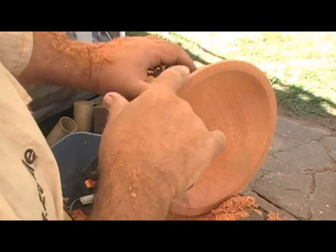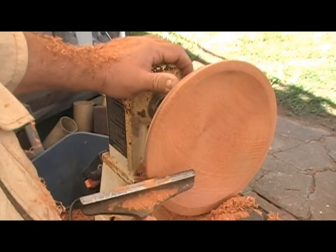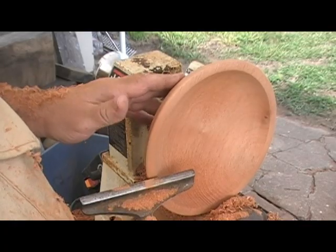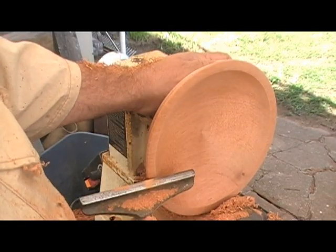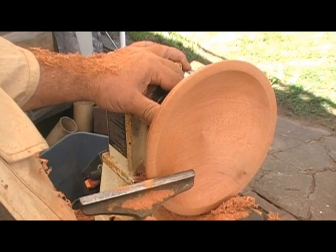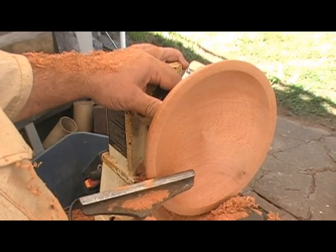We've got a pretty good shape going here — we fixed the outside edge, the back side is ready. All we need to do is sand this piece out. This will be a nice piece. One of the keys to sanding it out is to use a self-powered sander with maybe 80-grit to start with. We'll knock out the remaining tool marks, then we're going to wet it and go from there with wet paper.